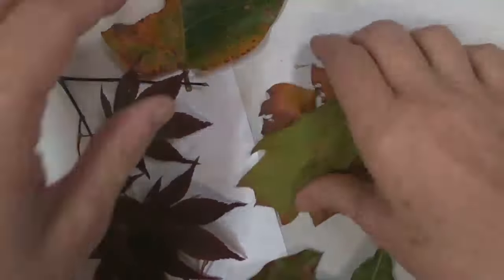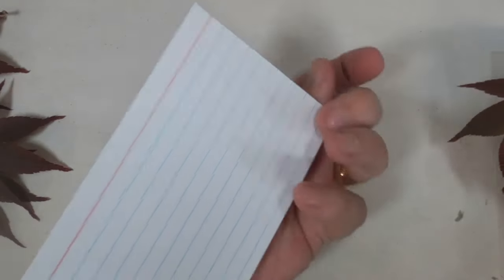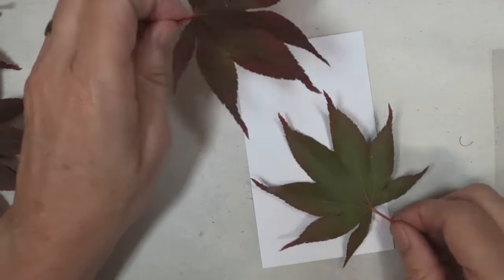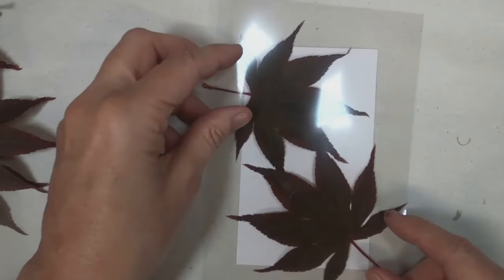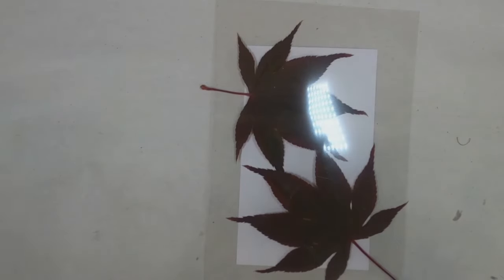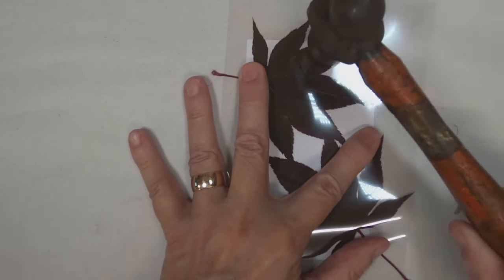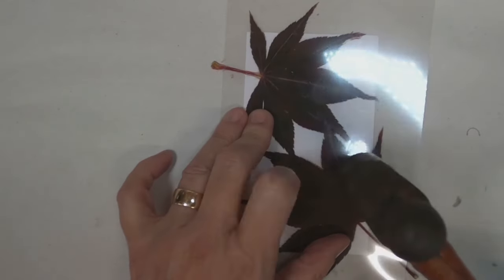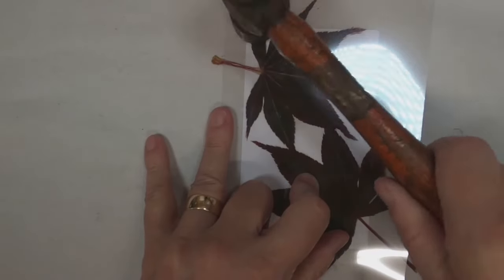I've chosen to echo print on the index cards today without boiling them because they're kind of fragile. I gathered some asparagus fern, red maple leaves, and oak leaves. I'm first going to utilize the red maple — placing them on the index card, sandwiching them with a sheet of acetate, and using a flat hammer to pound away, producing an imprint with the hit of that hammer.